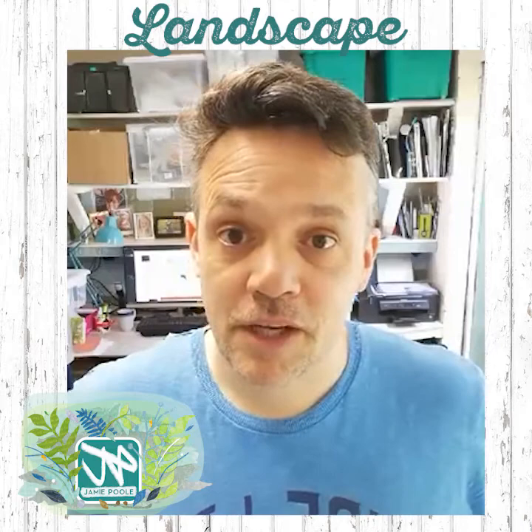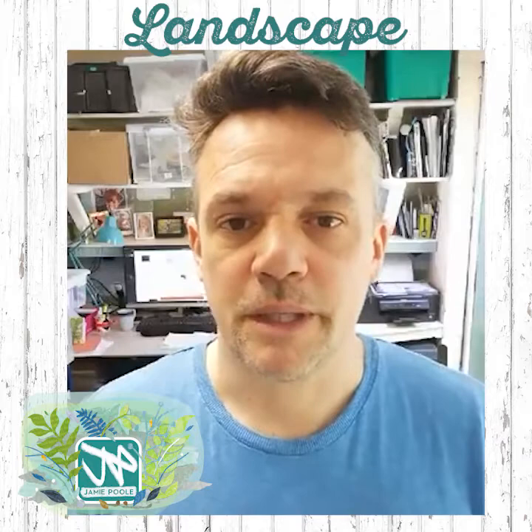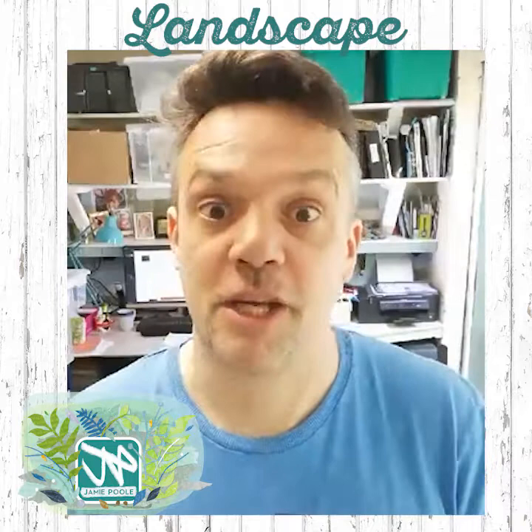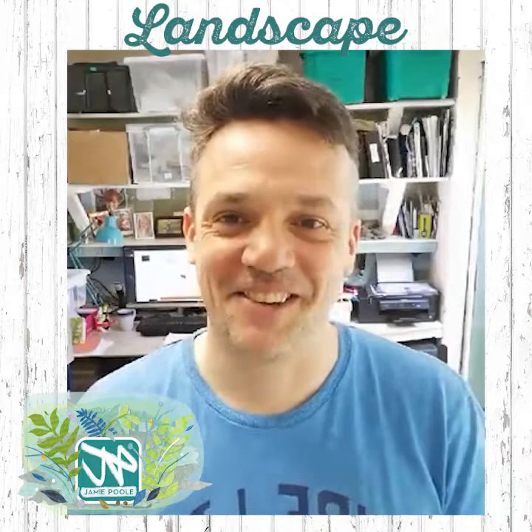Nice to see a few people on there already. You can watch the video at any point before we start today. I'll see you very shortly — I don't actually know what the time is but I'll see you in a bit. Happy Wednesday morning, it's beautiful outside. I've been watering the garden and things.